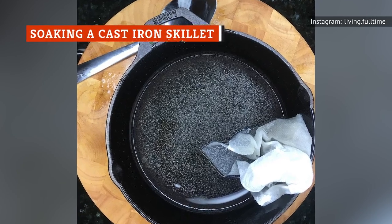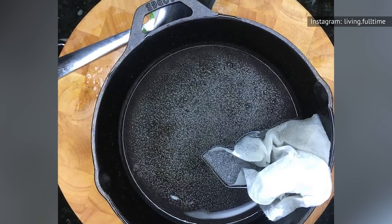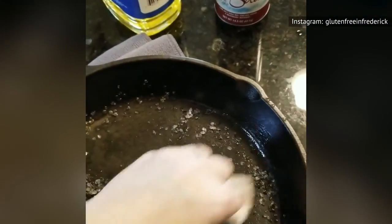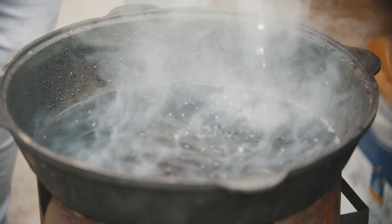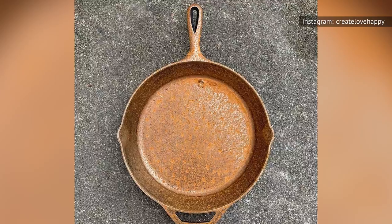There are a lot of myths and untruths about caring for cast iron skillets. Some people say you can't clean them with soap, but you can, or that you shouldn't scrub them in case it chips the seasoning — it won't. Soaking is one of the things you really can't do to your cast iron at all, as soaking your cast iron pan can cause it to rust.